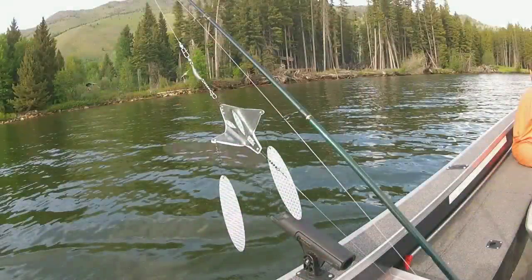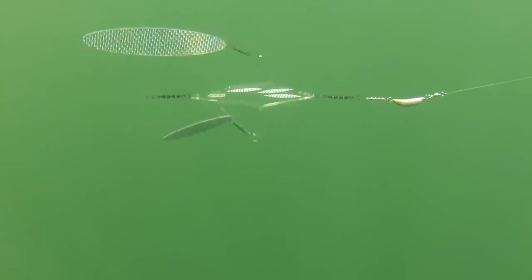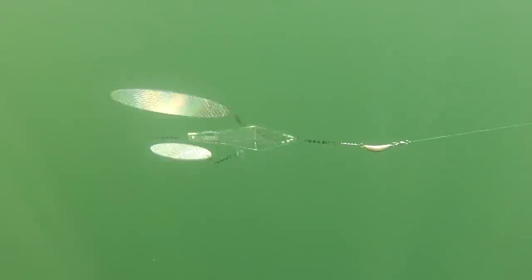For long line trolling and shallow water applications, just use a trolling sinker of a half ounce to one ounce on the line in front of the flasher. That'll allow you to fish at depths between 8 and 15 feet.